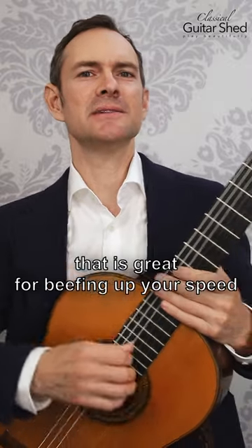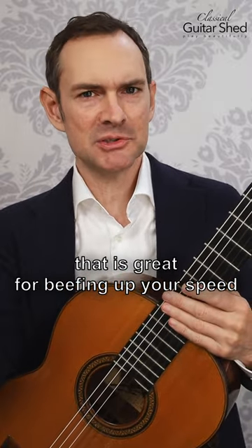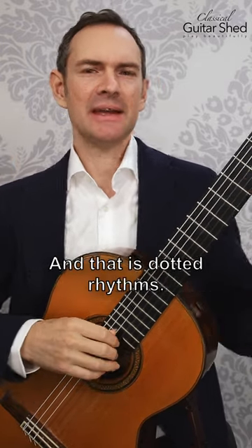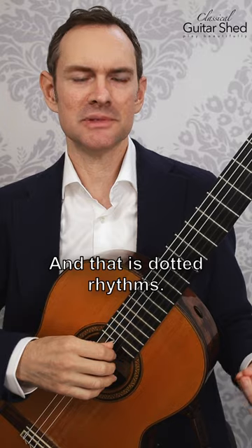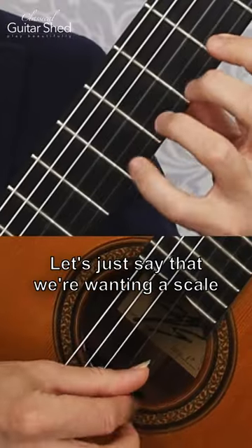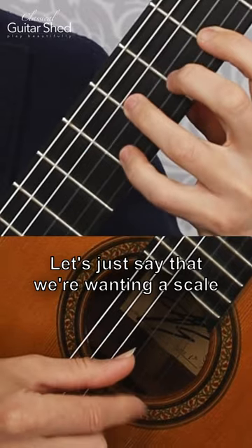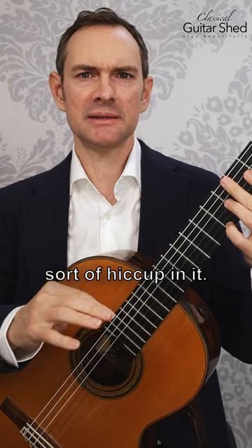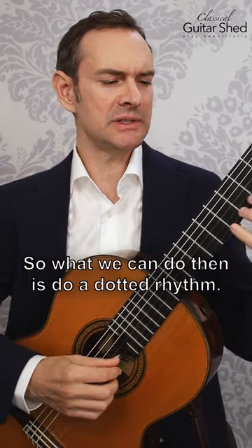Here's a practice tool that is great for beefing up your speed and also for solving any sort of problems that you might have, and that is dotted rhythms. Let's say that we're working on a scale and we want to speed it up, or there's some sort of hiccup in it. What we can do is apply a dotted rhythm.